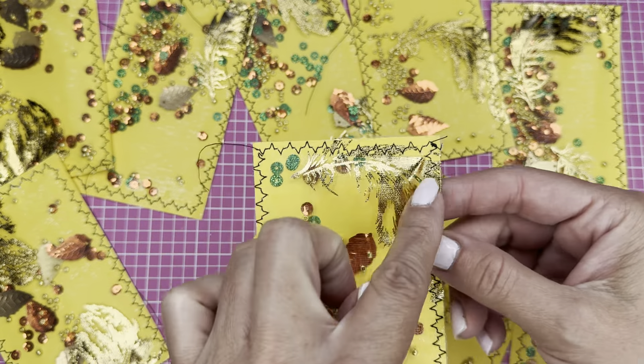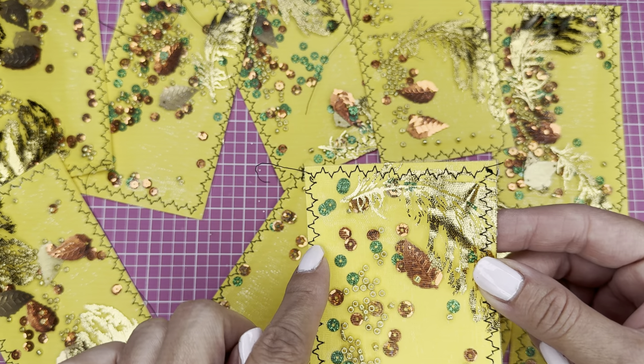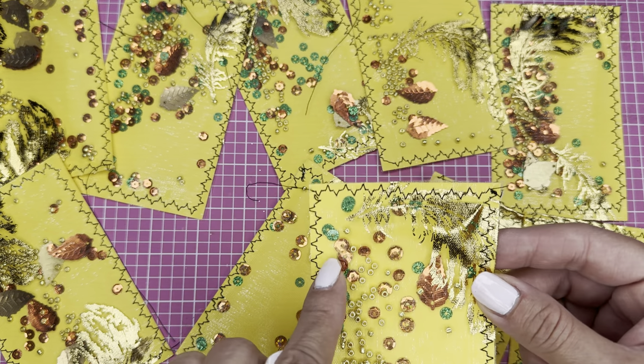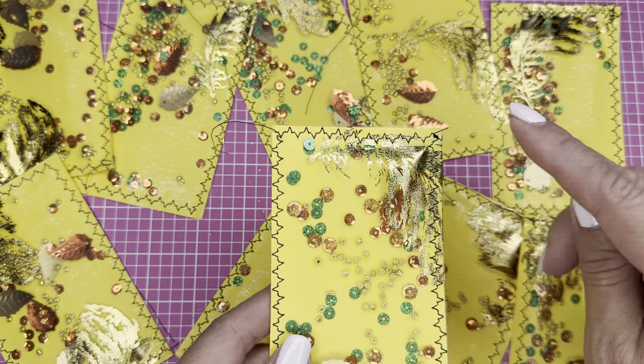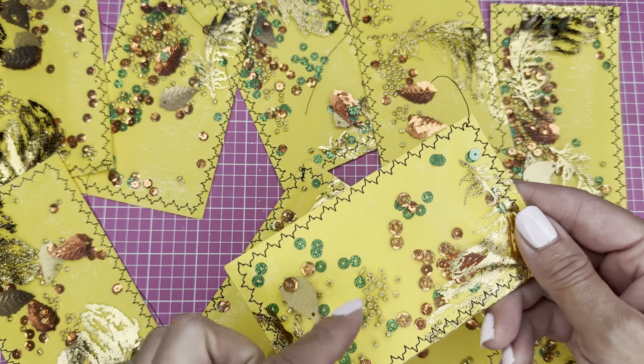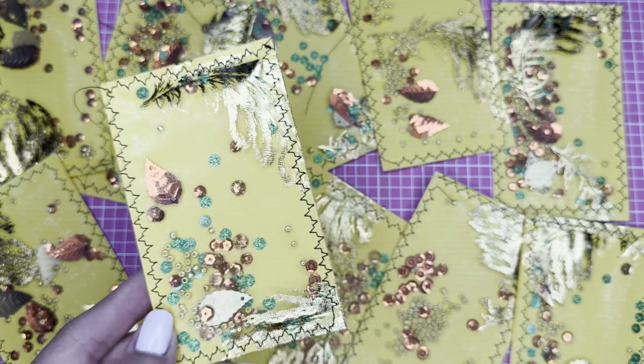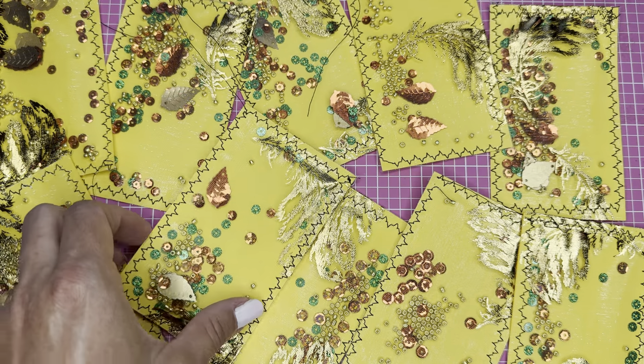The only thing I realized since I was using the zigzag stitch is that sometimes the sequins get stuck in the middle of the stitch. If you want to use a plain stitch — just a line instead of the zigzag — that would be better, but I like to decorate it. I think it's more decorative with a zigzag, but you can do whatever you want.